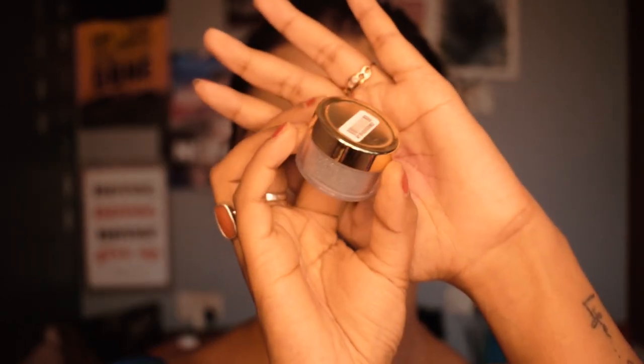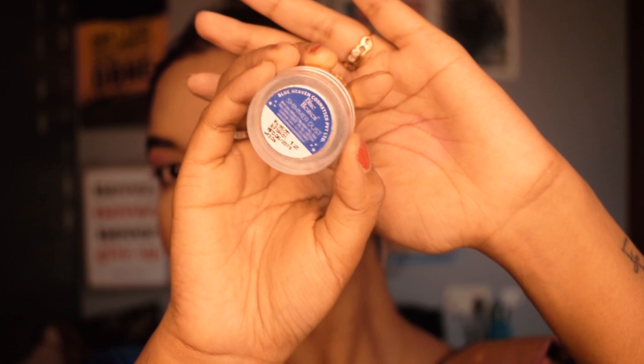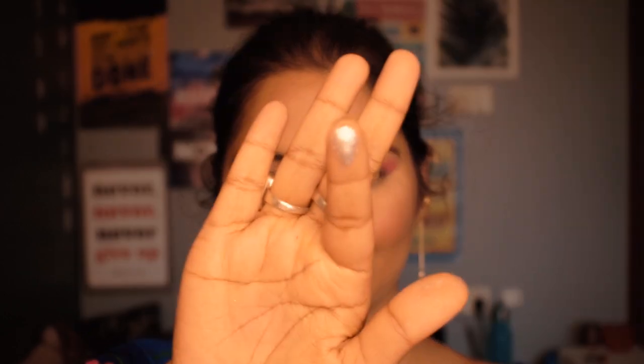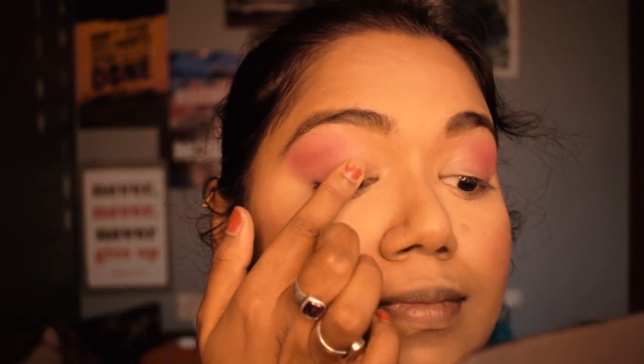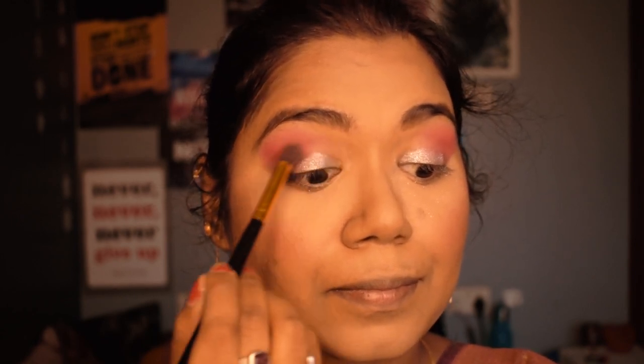For some shine I'm using shimmer dust from Blue Heaven in silver, and I'm applying it on my lower eyelid using my finger. It looks so good! I like using my fingers to apply shimmer shades on my eyelids. Eye makeup is all about blending, so keep blending until it looks perfect and smooth.